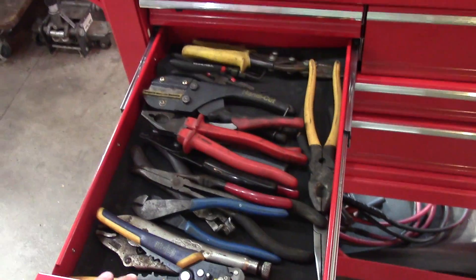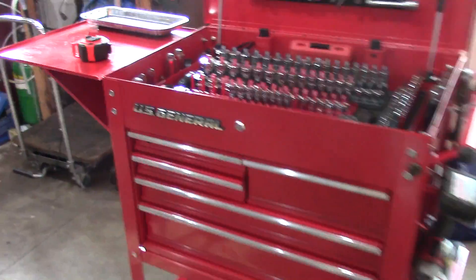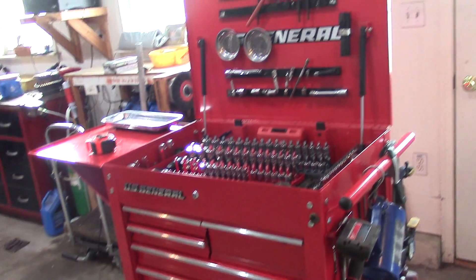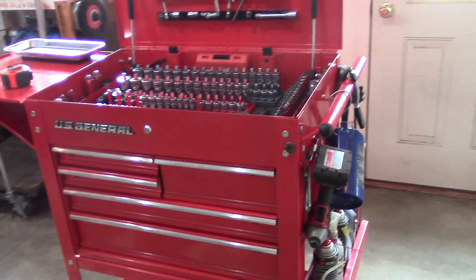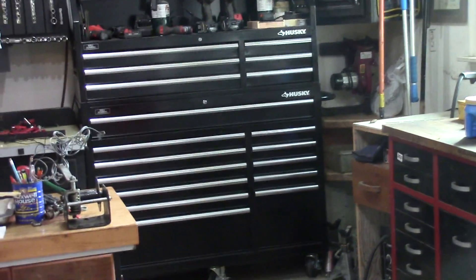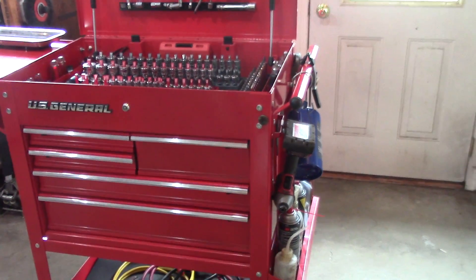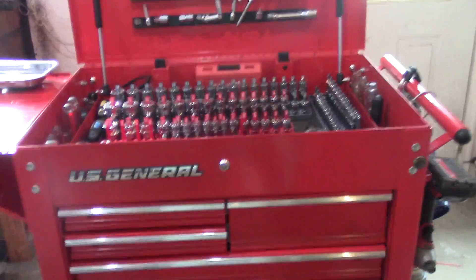The whole idea with this tool cart is that I can roll it out to wherever I work. If I'm working on my truck in the driveway I can bring the whole thing. In this tool cart I have the tools I use most frequently. Over there I have another tool cart with everything else, so I can basically work out of this one and it's working quite well.